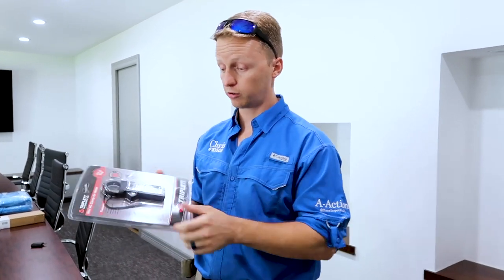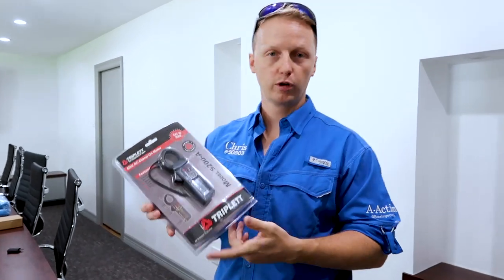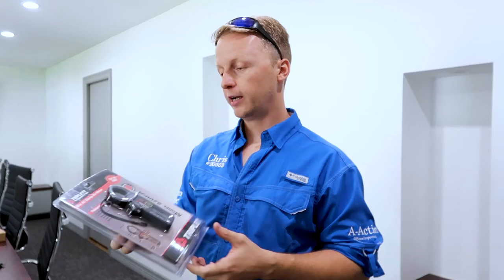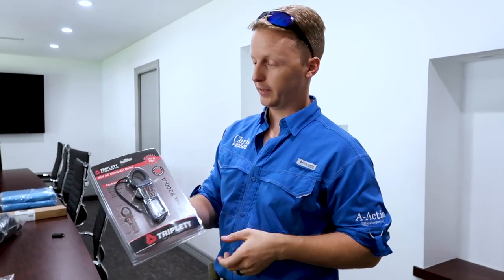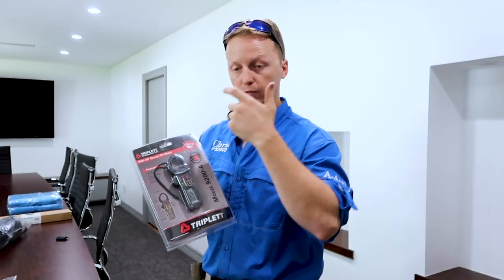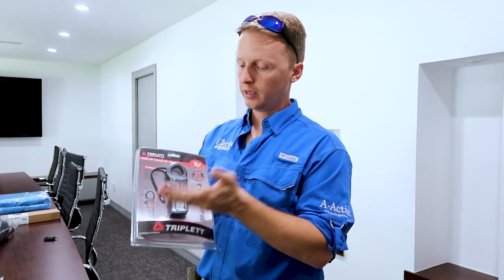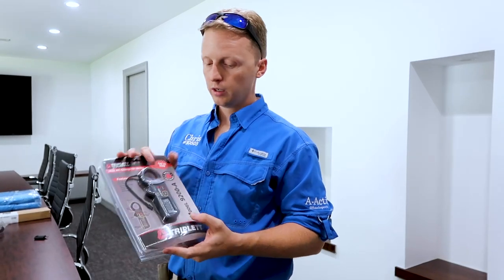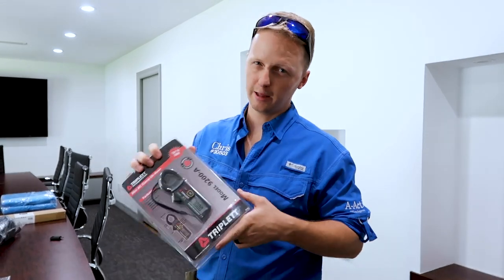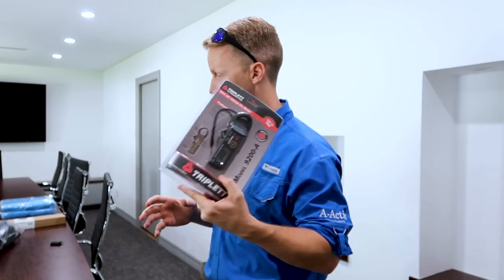Charles Buell taught an electrical class and we started adding these to our toolbox — it's a mini AC clamp-on meter. It really helps determine if a wire is carrying a load. You can wrap this around a ground, and if the ground is carrying a load, you can determine there's something defective with the panel box. It's a good tool to have — I need to add it into my routine more.